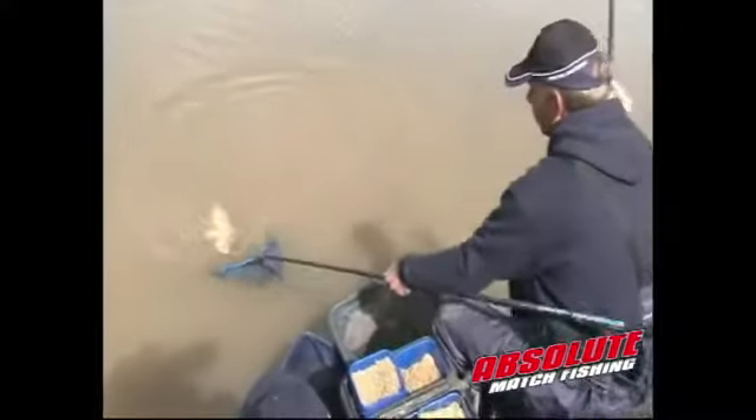There's a bite. Feels quite a big fish. It's a lovely fish. Well done mate.